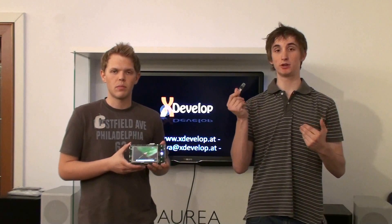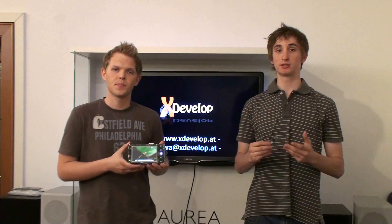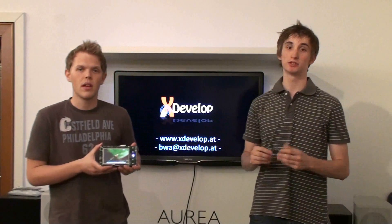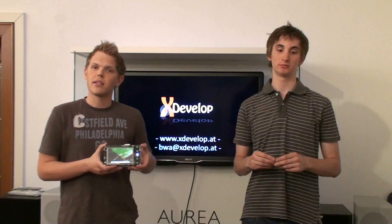We want to share our experience of Gumstix modules with you, so we decided to open source the X-Ion platform within the next months. The source will be provided at crossdevelop.at. Stay tuned. If you want to contact us, send us an email to bv@crossdevelop.at. Thank you.